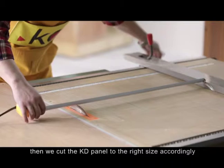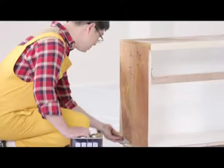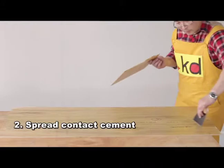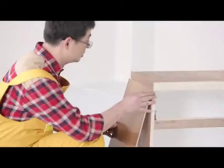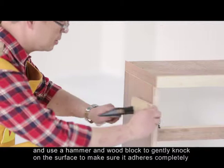First we create the base structure of the cabinet, then we cut the KD panel to the right size accordingly. By doing this we can prevent any unnecessary wastage. Spread contact cement thoroughly and evenly on the base and on the back of the KD panel. Next, laminate the KD panel onto the substrate and use a hammer and wood block to gently knock on the surface to make sure it adheres completely.